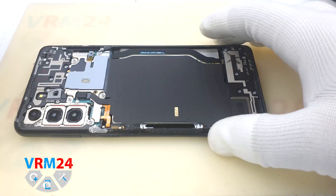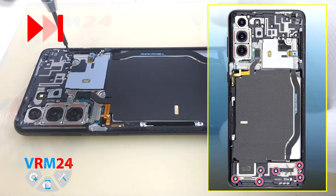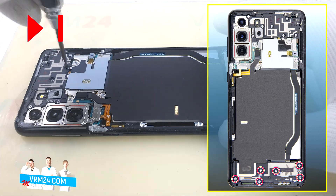Now we need to unscrew the screws at the upper part. We use a #3.0 Phillips screwdriver. The screws on this model are almost all the same.